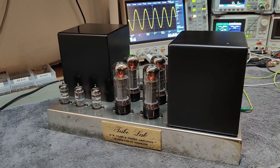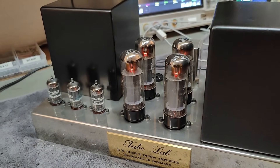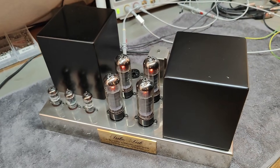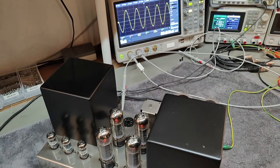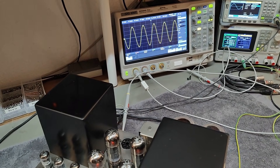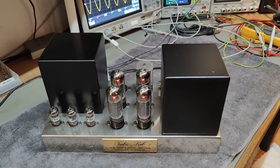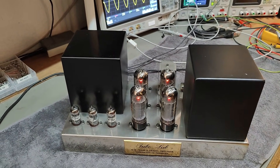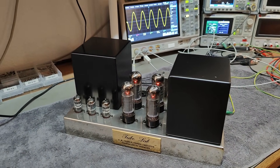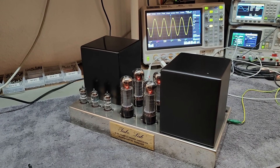Everything is up and running nicely. I just measured all four cathode voltages and they are all around 27 volts, and we have a beautiful output signal. I'm really excited about this. I'll write down all the gain measurements and related data, then fix the second unit, and then I can finally listen to some music — that's going to be fantastic.